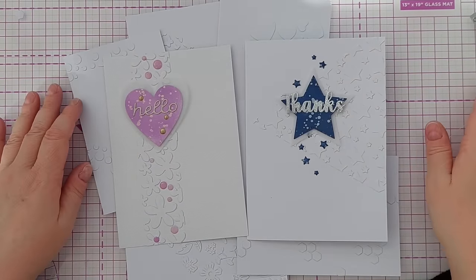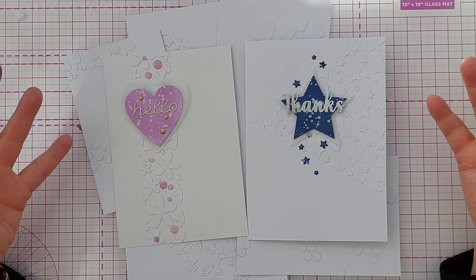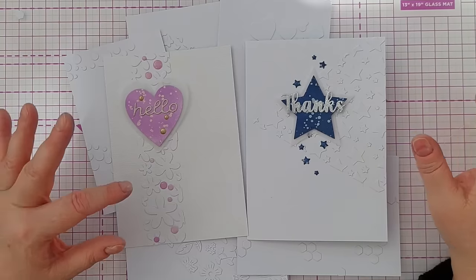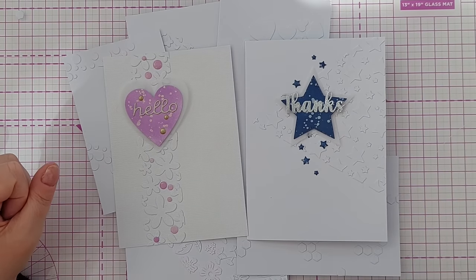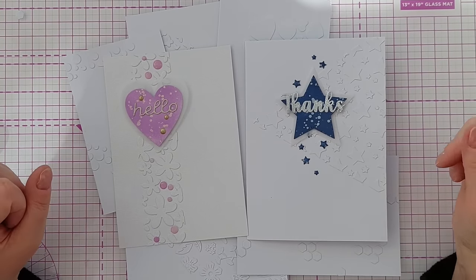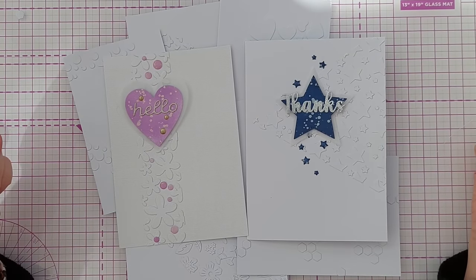I hope you've enjoyed the video and found it helpful. I'd be really interested to know if you've done anything like this before, or what shapes you've used. If you want to share photos of your cards, come along to my Facebook group — there's a link in the video description. If you'd like to see more videos from me, hit subscribe and ring the notification bell. I'll see you back here very soon, thanks for watching, bye for now.